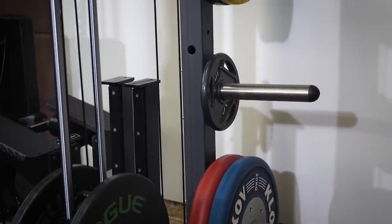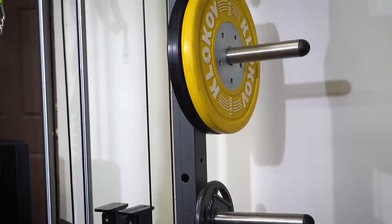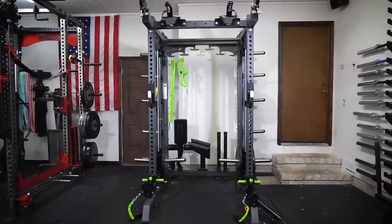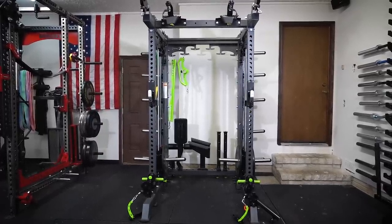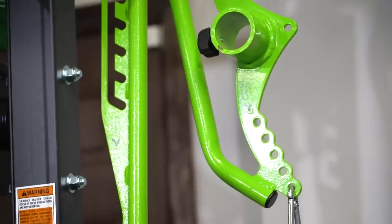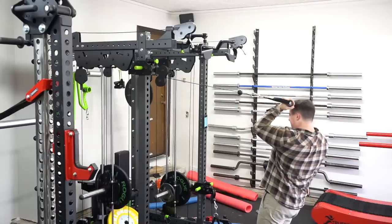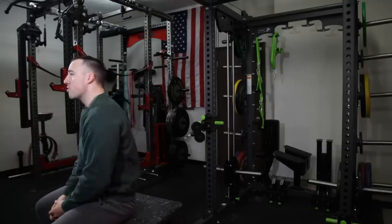Prime Fitness built this thing from the ground up to have this design, so they can build it a little bit differently than somebody like Sorinex or Rogue, which are working around all of the things they've already come out with. This product is way over-engineered, it's way over-built. There are definitely some shortcomings I'd like to see improved, but overall it's an awesome rack — however, it's also pretty expensive. Before I get into that, I want to talk a little bit about the functionality.